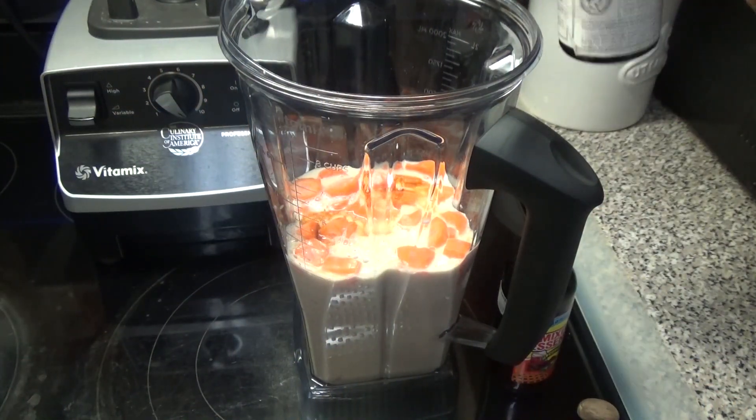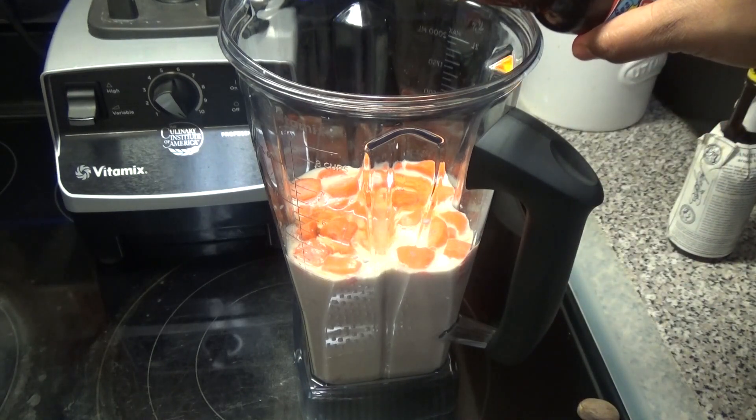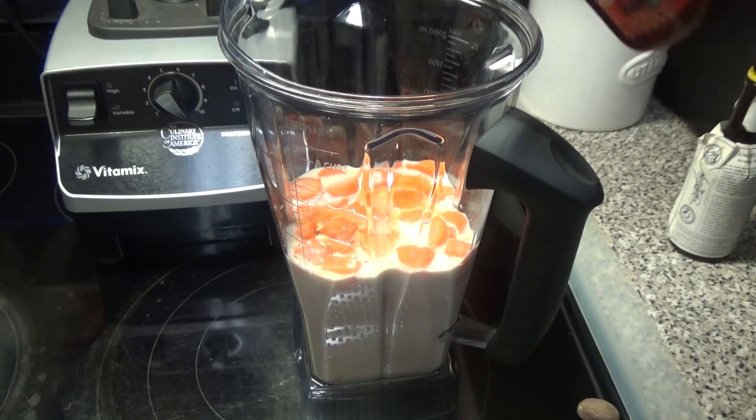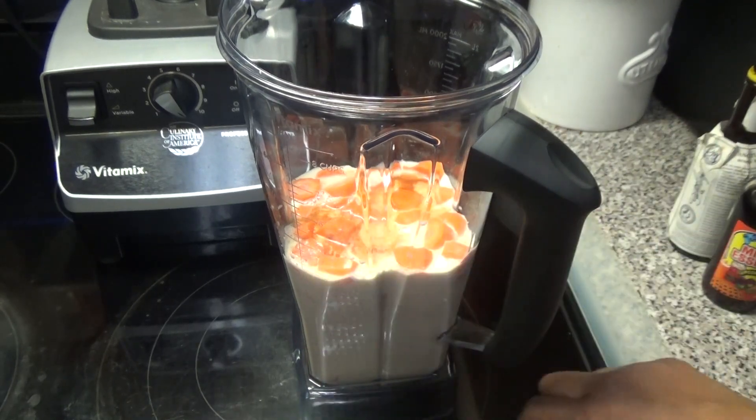To this I'm going to add a dash or two of bitters, some mixed essence or vanilla essence, and finally some grated nutmeg.